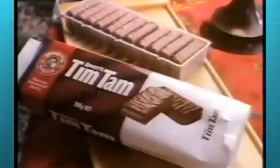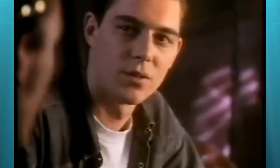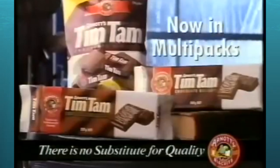I want a packet of Tim Tams that never runs out. You have two wishes left. Then we'll have two more of those. And it's Tim Tam — what more could you want?